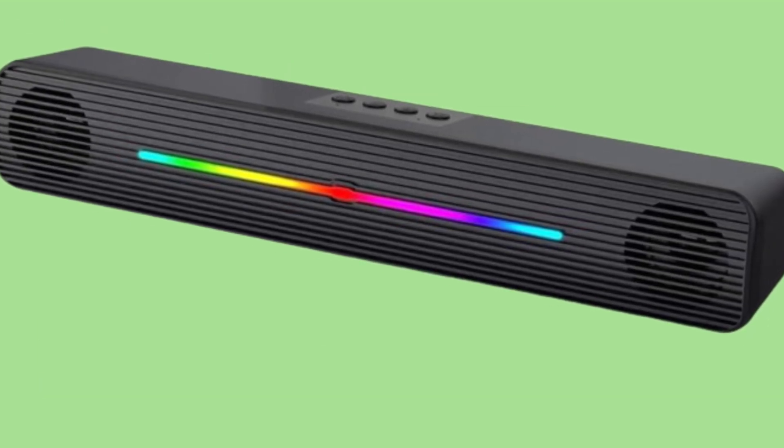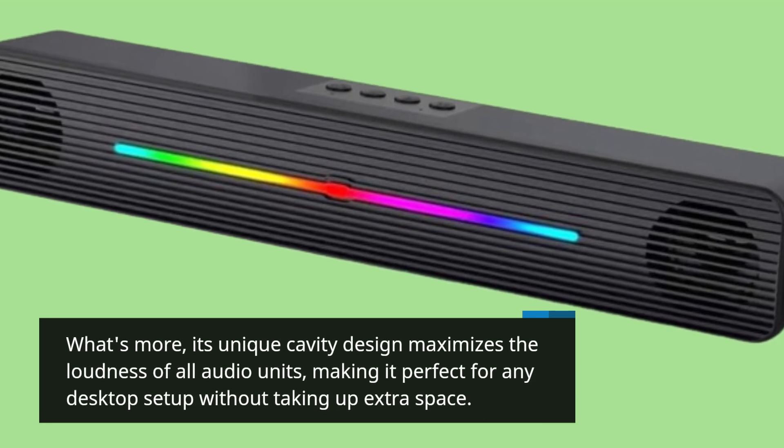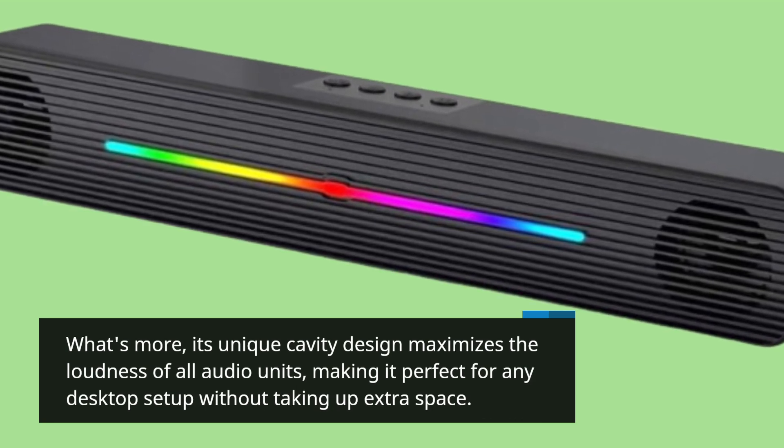What's more, its unique cavity design maximizes the loudness of all audio units, making it perfect for any desktop setup without taking up extra space.